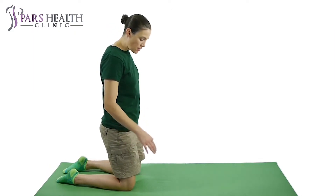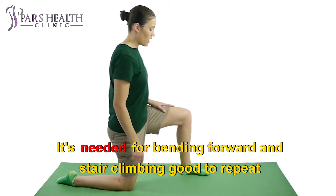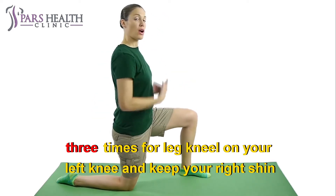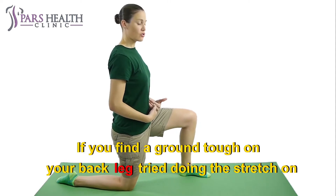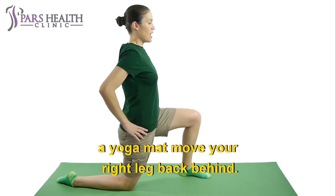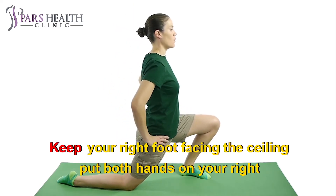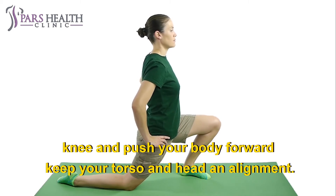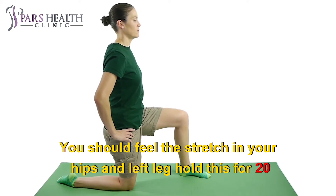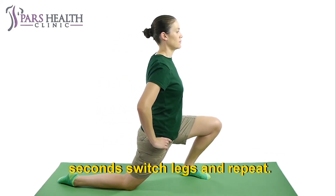2. Lunging hip flexor stretch. It's needed for bending forward and stair climbing. Good to repeat 3 times per leg. Kneel on your left knee and keep your right shin on the ground. If you find the ground tough on your back leg, try doing this stretch on a yoga mat. Move your right leg back behind you. Keep your right foot facing the ceiling. Put both hands on your right knee and push your body forward. Keep your torso and head in alignment. You should feel this stretch in your hips and left leg. Hold this for 20 seconds. Switch legs and repeat.